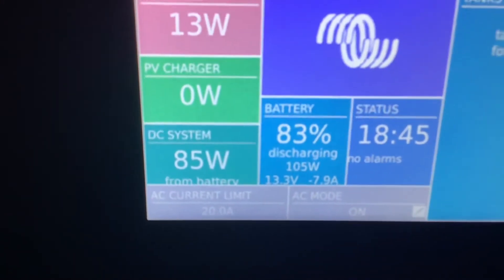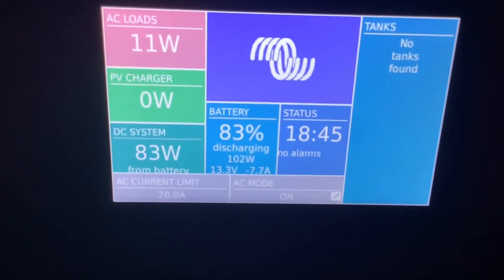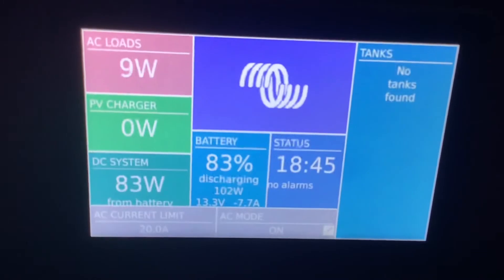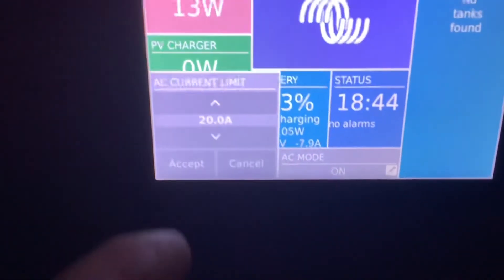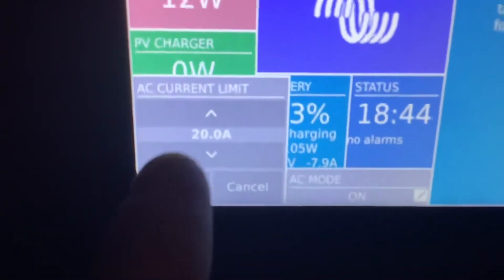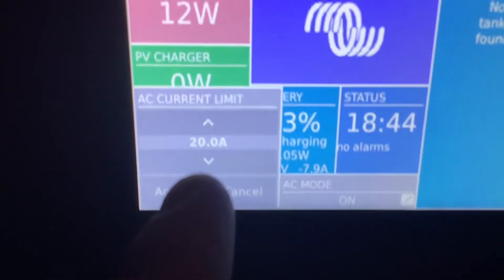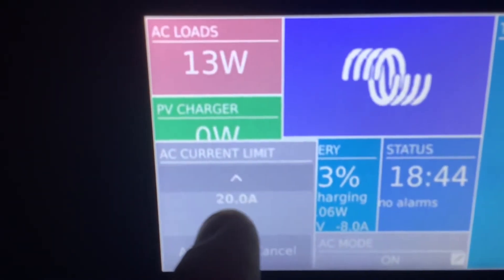What this does is let the inverter know how much shore power you're working with, and anything more than that shore power has, the battery power will pick up the rest of the loads. The lower you put this number, the sooner the battery power will kick in and start picking up the loads from the shore power, so it will start assisting. On the main screen it'll say assist mode.